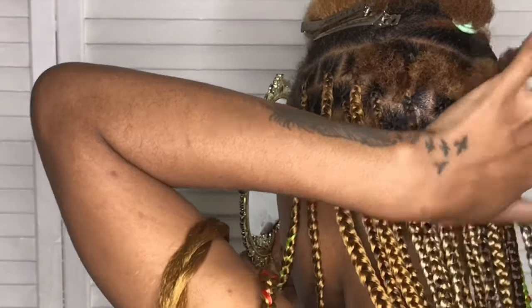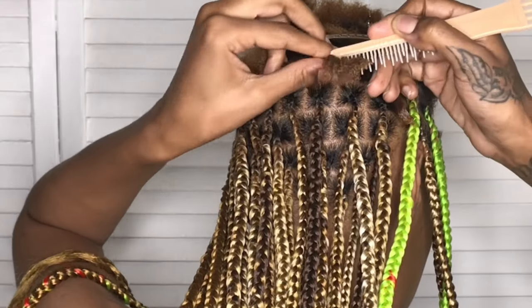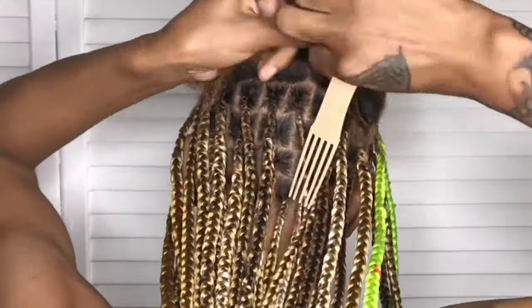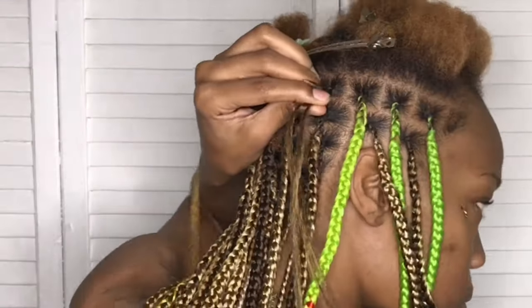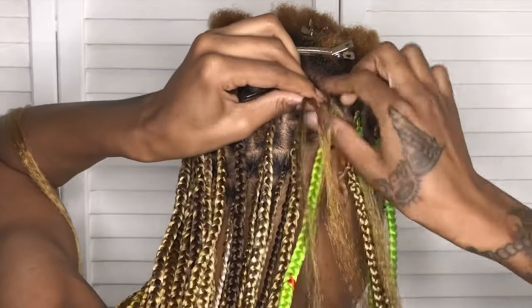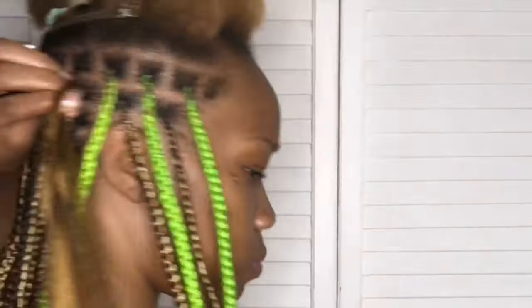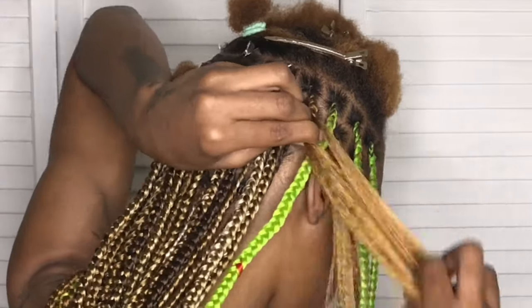I ended up adding a color patch to these braids. I had this green hair for so long and I just really wanted to see what it looked like on me. And I came up with the idea — I'm gonna do green, yellow, and red: Pan-Africanist colors, Rasta colors. It's a little bit off; the green's a little bit bright, but I worked with what I had.